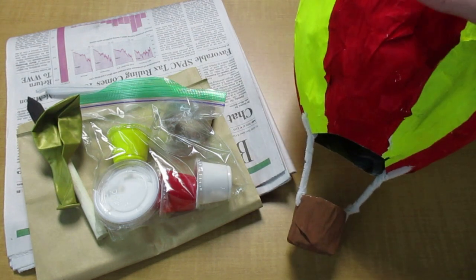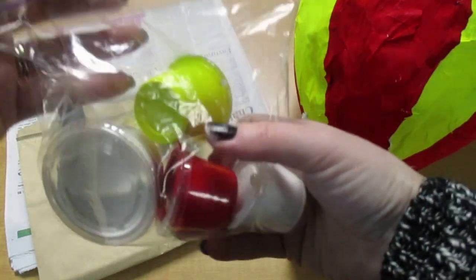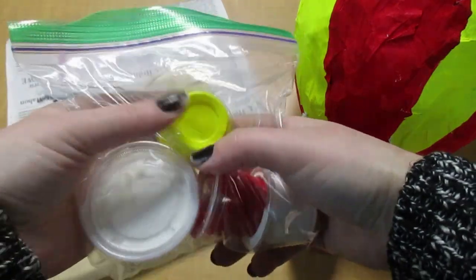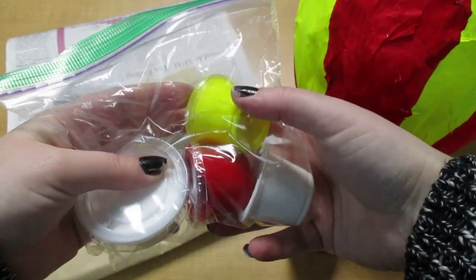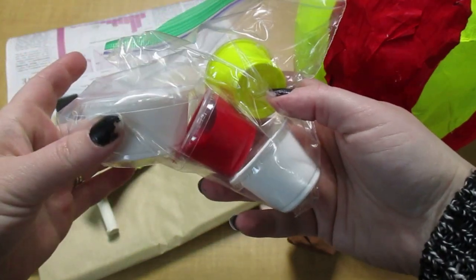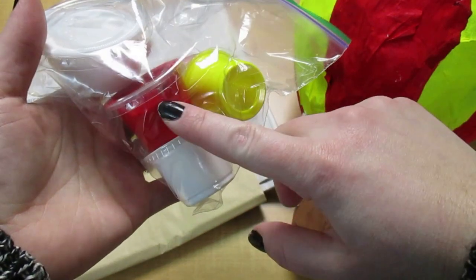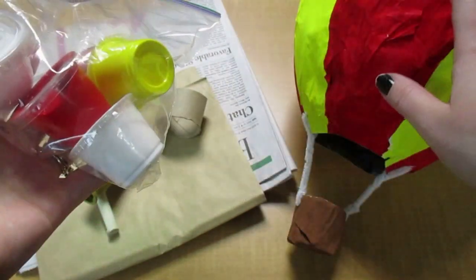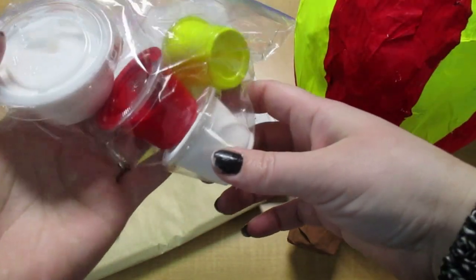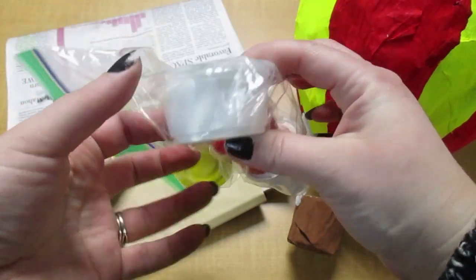If you picked up a kit from the library, inside it you will find a Ziploc bag. Inside that, there are three little containers and one larger container. The three little ones are paint — white paint, red, and yellow. That's for decorating our hot air balloon at the end. And the one that's a little bit bigger, that's our mosh posh.